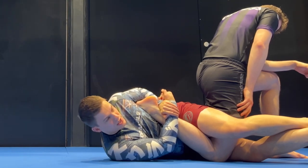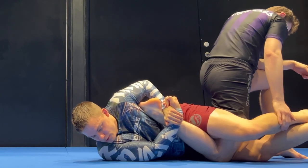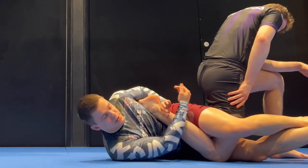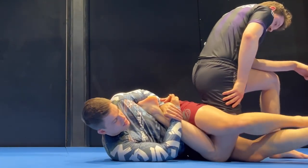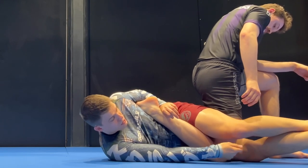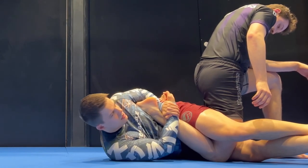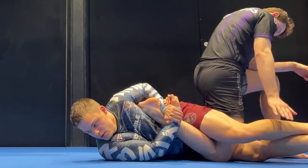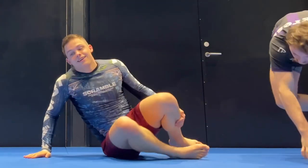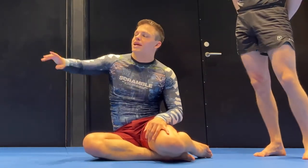I gently — and I mean gently, don't spaz out — pull his heel to my chin and open my chest, turning belly down. I'm getting good torque here. Scissor your legs, put some pressure, try to turn your knees to the mat so your partner can't slip the knee out. When it's time to go, lift the heel and think about turning your chest to the mat. Your partner should feel pressure on their foot and knee, and tap from there.